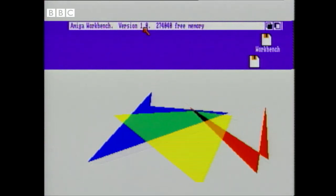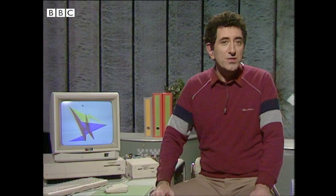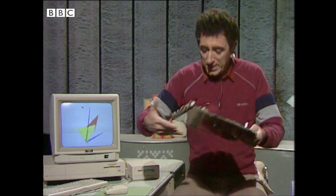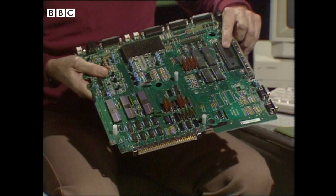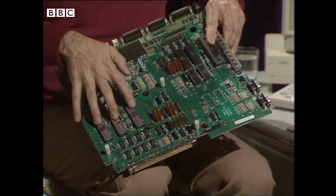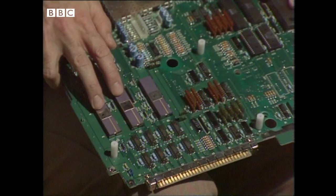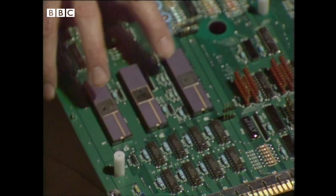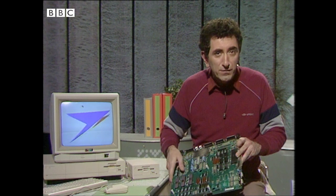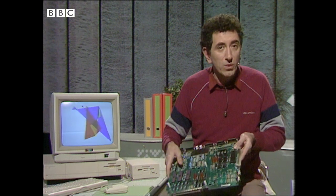Well, you may be wondering how the Amiga gets this sort of speed. In fact, it's got a 32-bit microprocessor, and that means it works on chunks of data four times the size of conventional 8-bit machines. And it uses modern chips, which are faster anyway. Here's the motherboard from inside, and this is the 32-bit microprocessor. The smart design doesn't stop there, though — here are some custom chips, specially designed chips. These two here handle the graphics and the animation, and this one handles just the sound. So the processor doesn't have to do all the thinking for the machine; it can delegate certain specialist tasks while it gets on with other things.